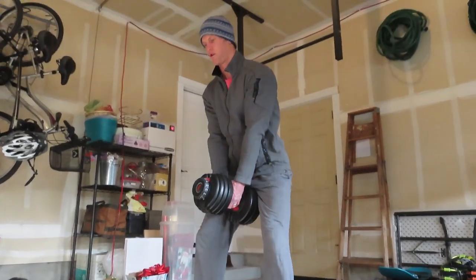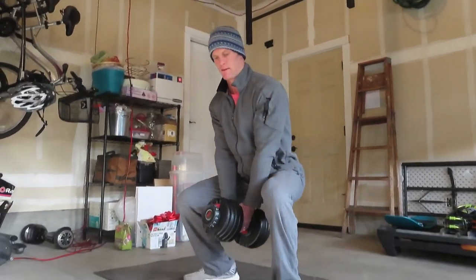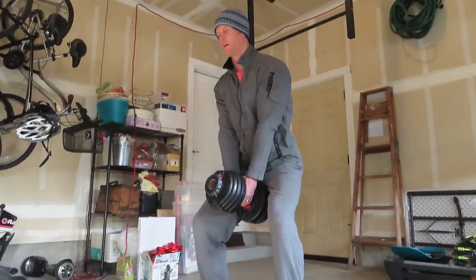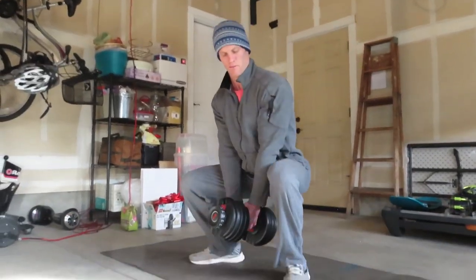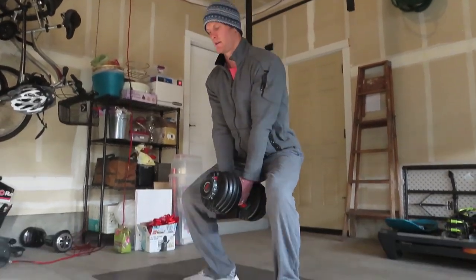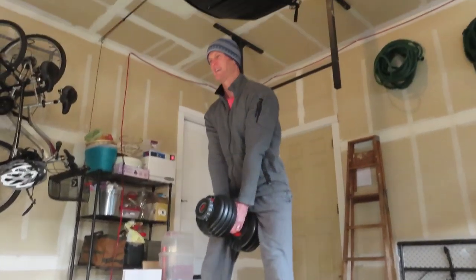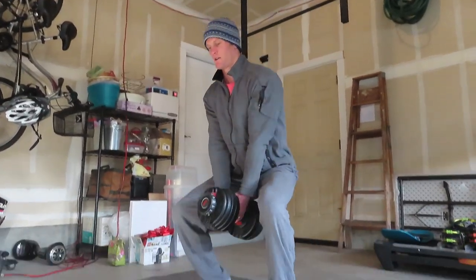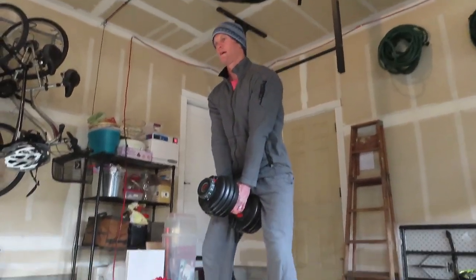Doing 100 squats without weights might be pretty easy for some people, so if you're not new to exercising I would say add a weight — I added a 50-pound weight. Do several sets until you get to 100. If you're new and want to modify, just don't use any weight. Go to about 90% of failure on each set, take a little break, and that's the 250 reps: 50 pull-ups, 100 push-ups, 100 squats.